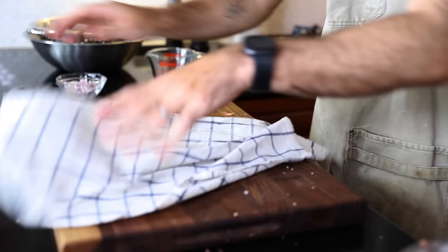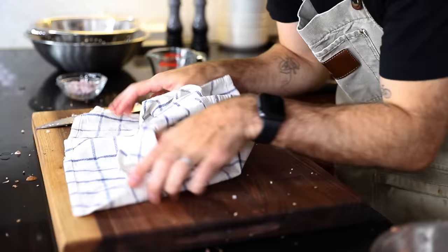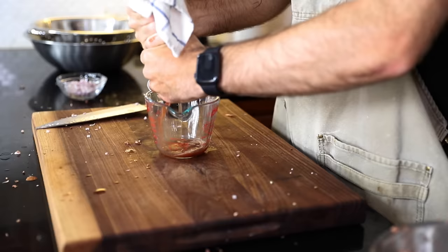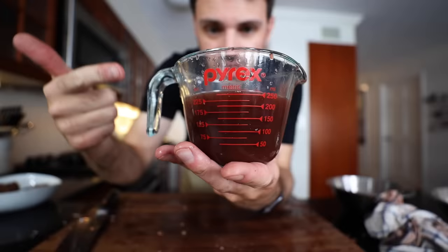This next step is just classic Julia. I need a clean dish towel, and I'm going to take some of the mushrooms, add them to the dish towel, and squeeze the juices out of them. Squeeze out as much juice as possible. That is just nuts when you look at it — they're just like sponges. Maybe it's because I washed them, but whatever, it's out now.